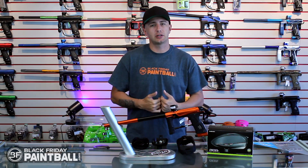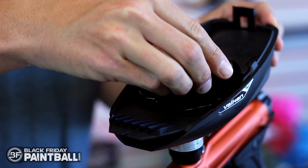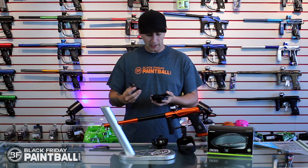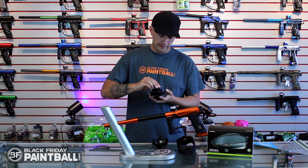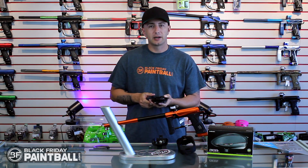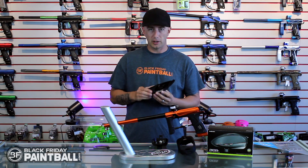The main reason it's called the Vulcan Switch is the feed arm — with a small turn and a pull, it will release. You can take a .50 caliber feed arm, put it into place just as easy by pushing it down, twisting it and locking it back. And now you have a switch — it's switched you to a .50 caliber loader.